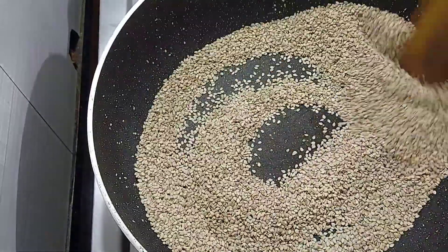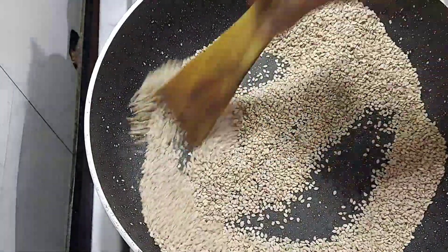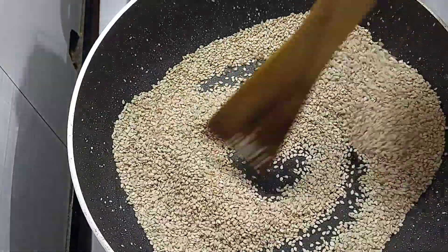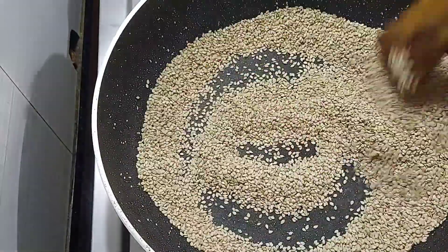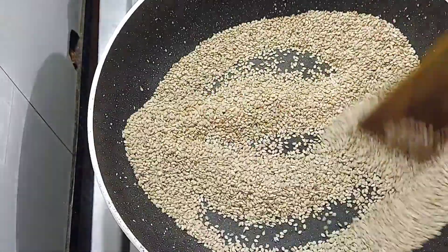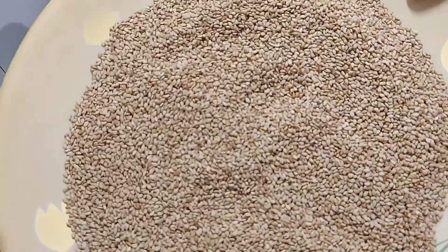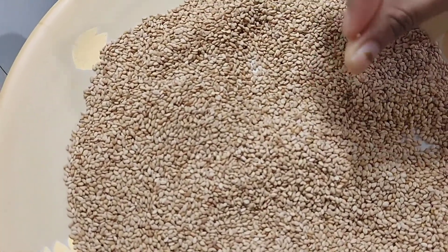We will roast the sesame seeds on medium flame — do not roast on high flame or the til will burn. You will see the color change to a little brownish. Once the color has changed and turned slightly brownish, the sesame seeds are roasted well. Then we will remove them onto a plate.